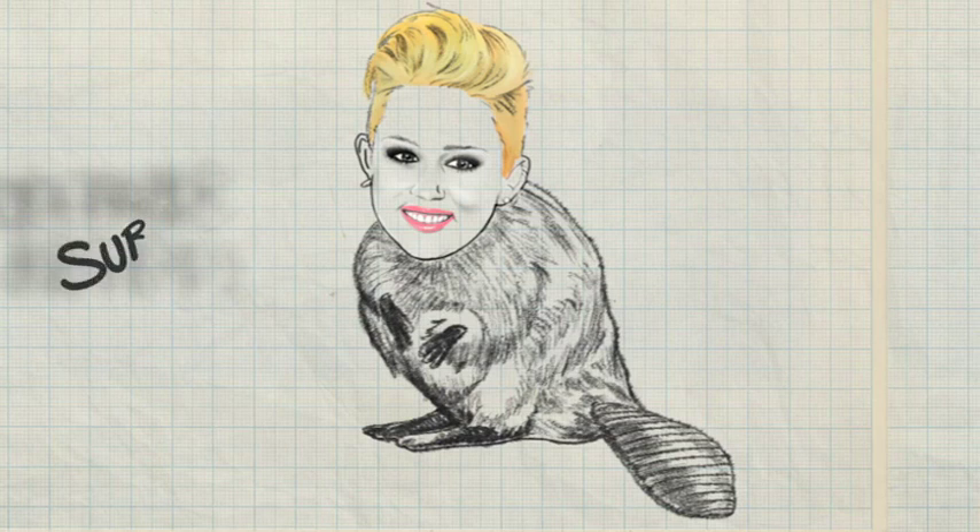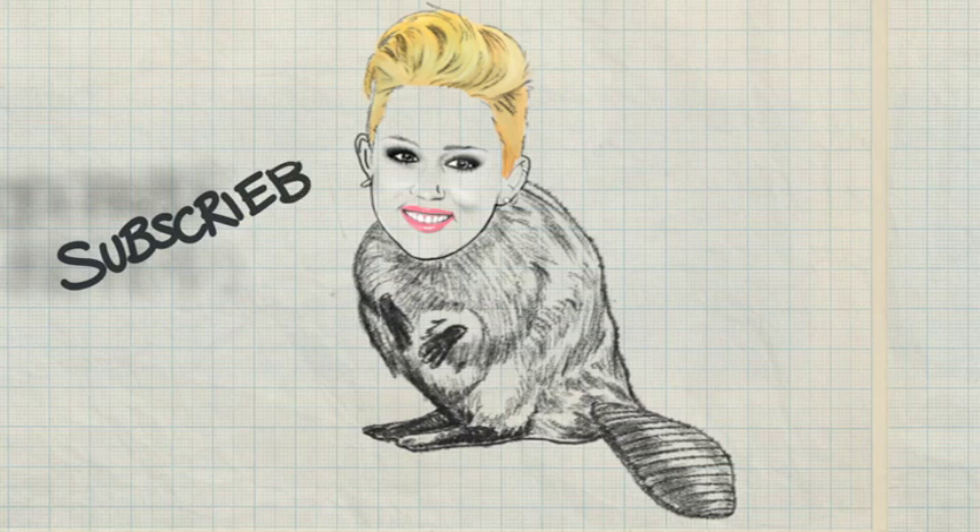Thanks for watching. Be sure to subscribe. Please share with your friends who also like art and also like humor. I hope I made a Belieber out of you — or should I say Believer? Thanks again. Check out the other episodes. And remember, always believe in the power of drawing.